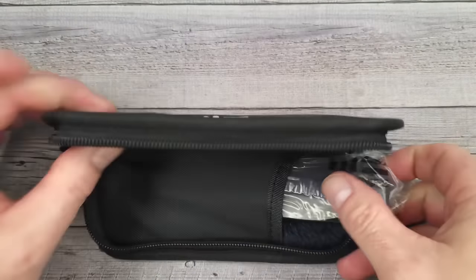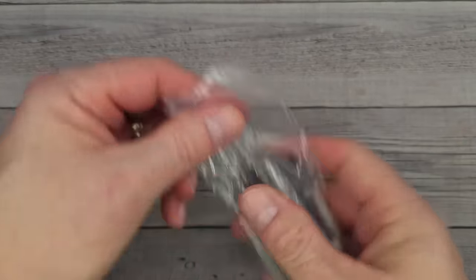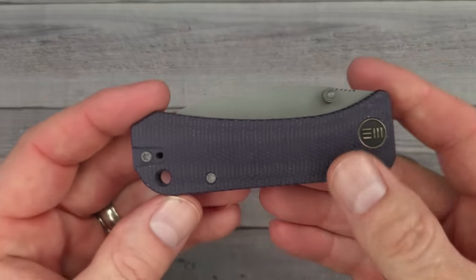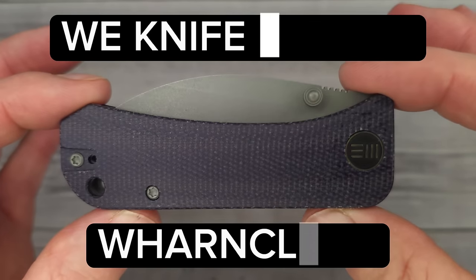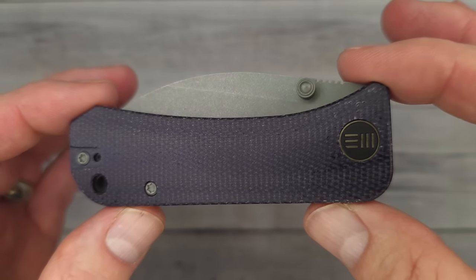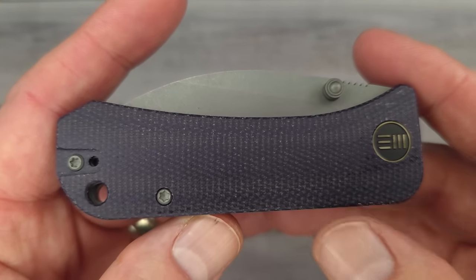I'm excited about this version because I've seen pictures of it. I've never held one, but I've seen pictures and I know that the blade on this one is going to make me a very, very happy man. This is the We Banter Wharncliffe. And in case you didn't know, Ben Peterson is the designer of this bad boy.